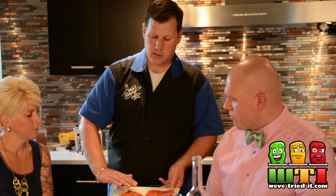Otherwise you can get fish pinchers at a lot of different stores. Then we skinned it, and we also removed the gray bloodline out of the back of the salmon, which keeps it from being so fishy. A lot of people like to grill their salmon on the skin, and I find that to be a little bit fishy.